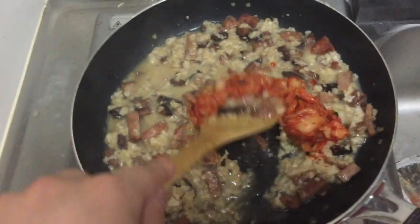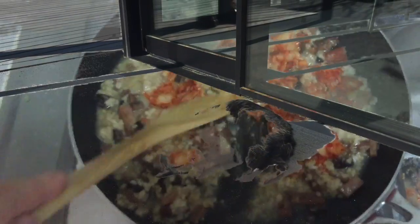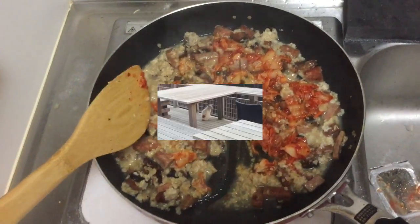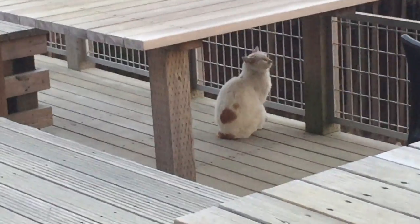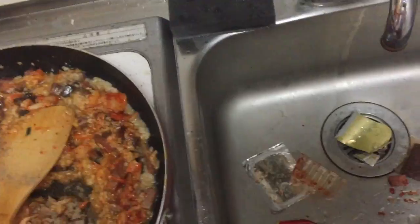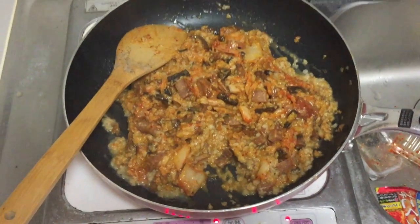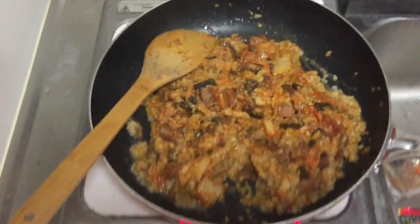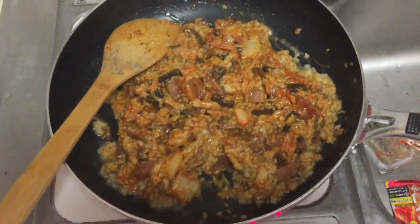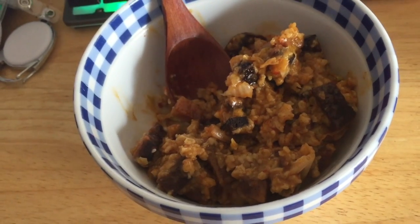Now we're gonna massage this in nice and gently. The only thing this is missing is pepper. Bon appétit. This looks pretty good. We're gonna need to get this in the bowl and then I'm gonna be able to tell you guys how good it is. This is gonna be really good — it's gonna be delicious.